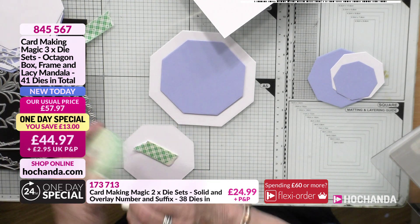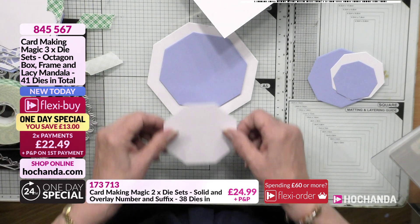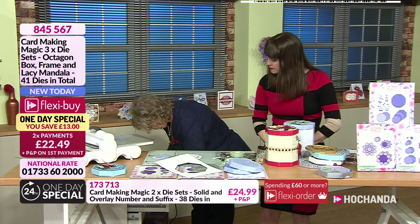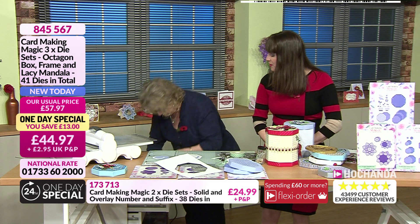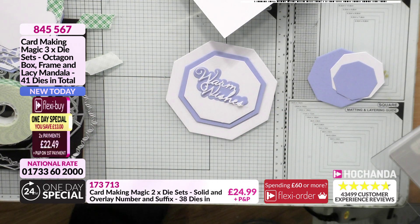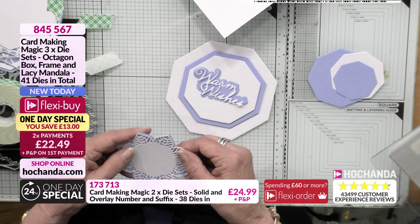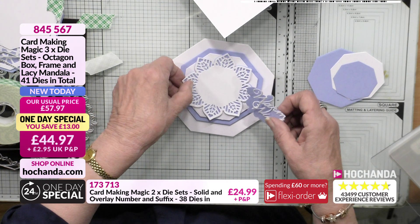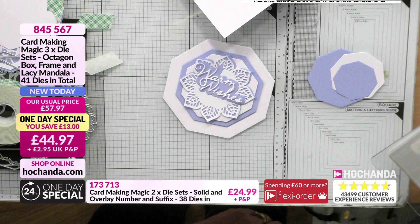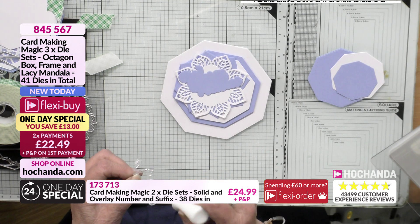You can ink the edges, stamp a pattern on it — it all depends on your preference. Then with the rest of the dies we've cut the sentiment — we've gone for 'Warm Wishes' from the pack, which can go on there. You can also cut two layers of the mandala and add that underneath — very pretty. There's a really pretty card that you can send for a birthday or any occasion. 'Warm Wishes' is a really good generic sentiment — it suits any occasion, male or female, old or young.